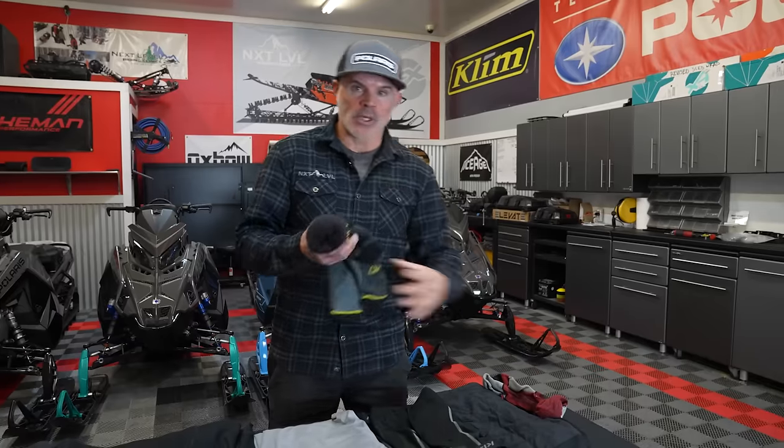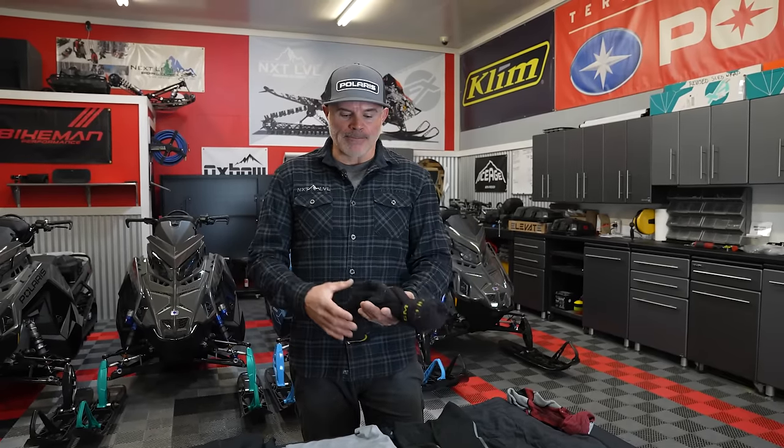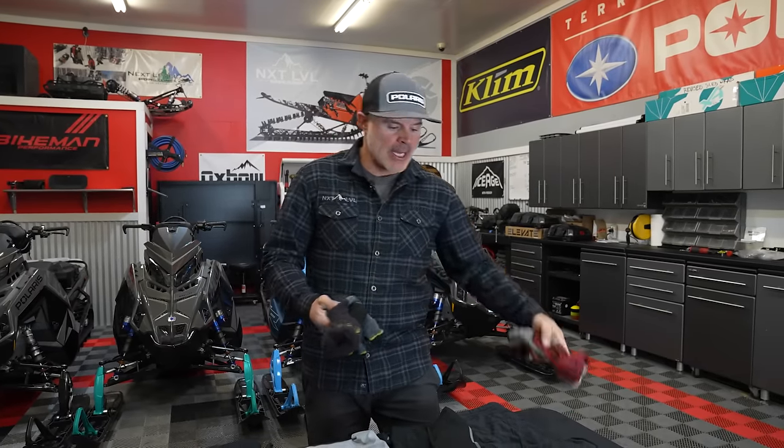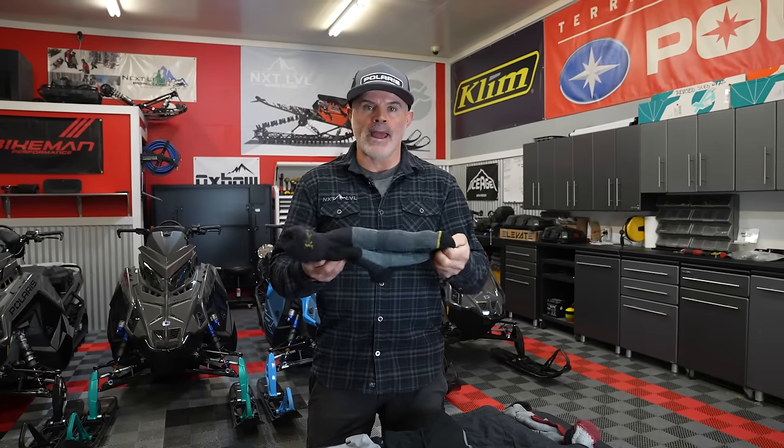I'll wear that thin ski sock, but then I double up with the mammoth sock. Before I make this all about Klim — I ride for Klim, we do a lot of testing, and a lot of the development from the layering side and outerwear comes from guys like me who have our hands and feet in the snow a lot. There are other products out there that work. This is a Fox River sock I really like the fit of, and I combine that with this heavier weight Klim mammoth sock.